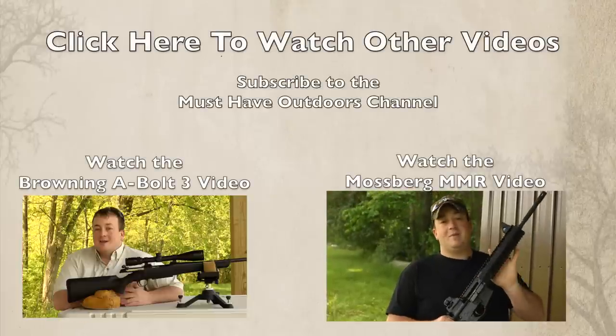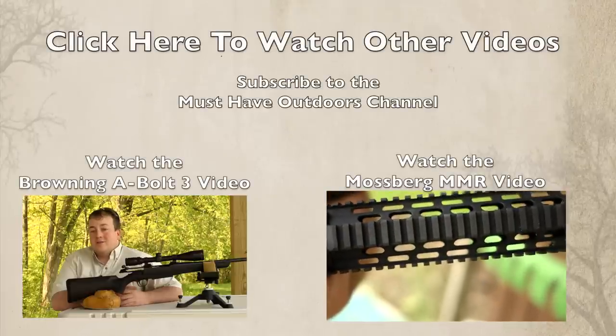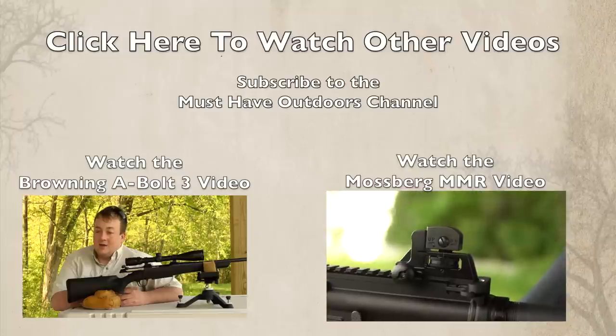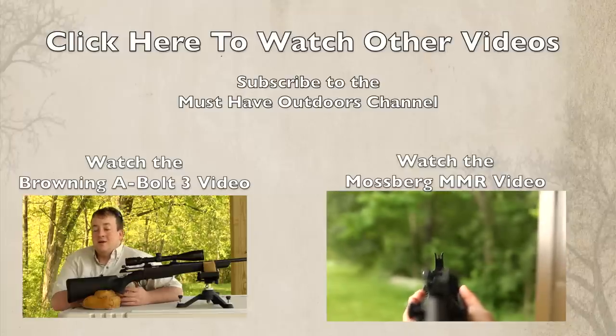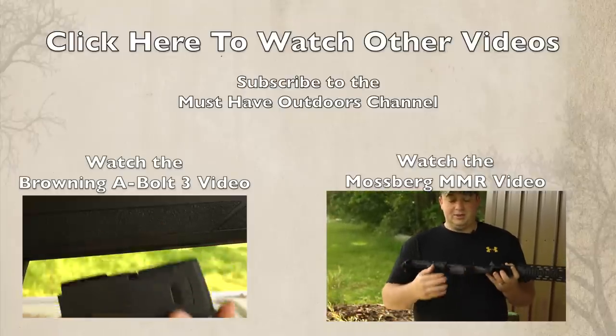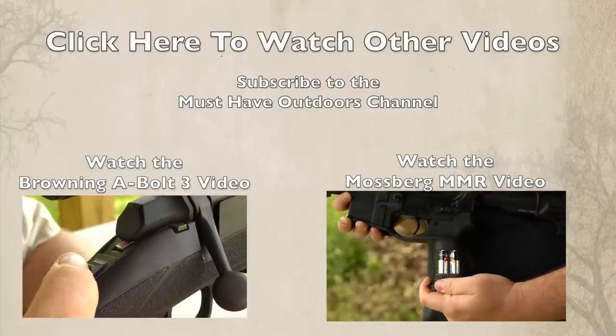The A-Bolt 3 has a nice trigger with a three and a half pound pull weight. The gun also has a free-floating target crown hand-chambered barrel, which overall means better accuracy, and shows the attention to detail that Browning has put into the A-Bolt 3. It also has a removable box magazine and a top-tang saver.